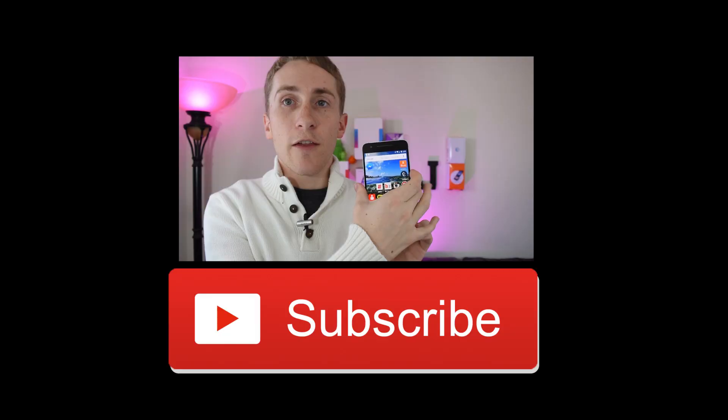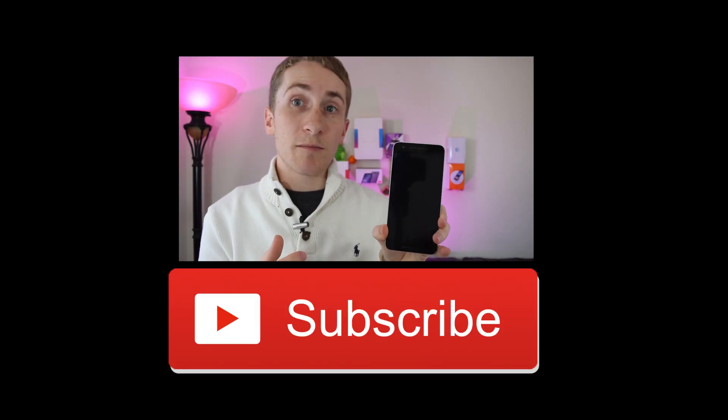If you baby your phone, don't drop it a lot — I've never dropped this device — and just don't sit on it, you'll be fine. Hopefully you enjoyed this video. If you have any questions about how my Nexus 6P is holding up, drop a comment in the comment section below. I'll see you next time!